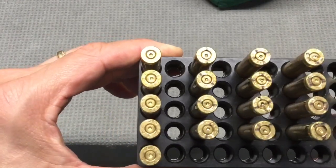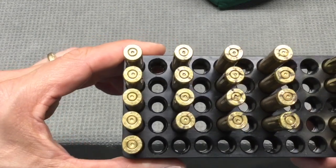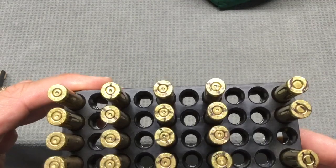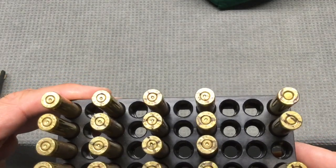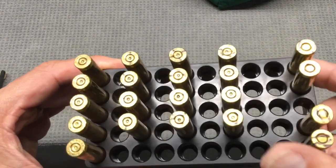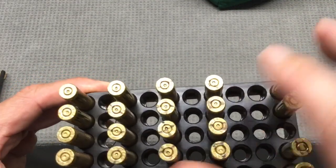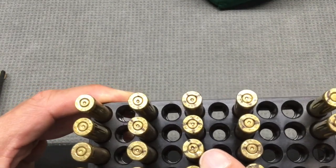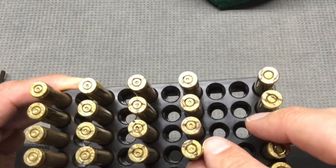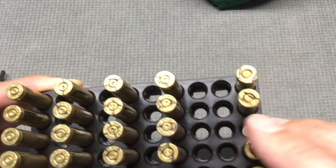Let's take a look at the brass. At 23.9 grains, nothing to be worried about. At 24.2 grains, I don't see any real issues — maybe a couple of burnishes on the case. Moving to the next batch at 24.5 grains, I do see some more marks there, though sometimes this could actually be from a previous firing. Nothing seemed to indicate huge pressure issues here, and then at 24.8 grains as well.